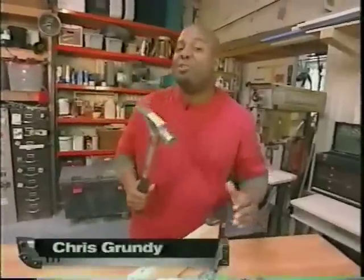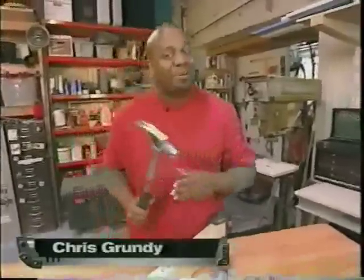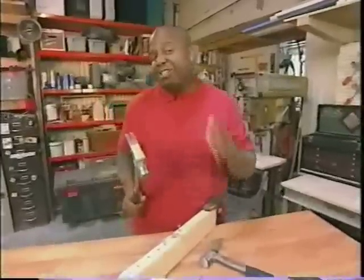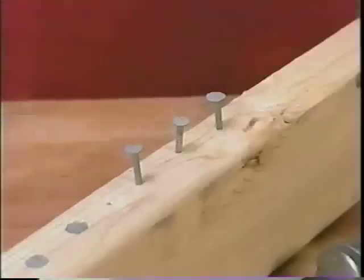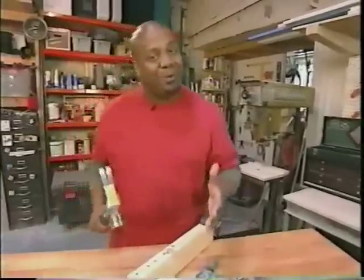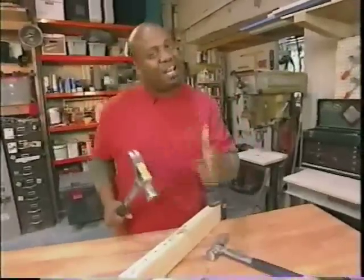Stiletto's been making hammers for over 150 years and they're getting a lot more comfortable. That's because of titanium — it's lighter and causes less recoil than a conventional hammer. We're going to show you how they're made in their California factory.